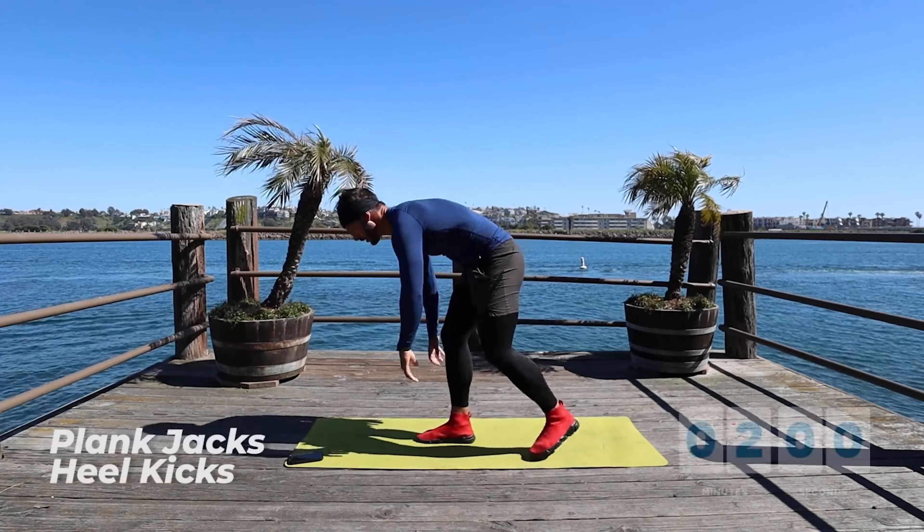And again — one through ten. Back up. Almost there, 25 to 10. Back up, one through ten. Back down. My legs are shaky already. And go — three, four, five, six, seven, eight, nine, ten.